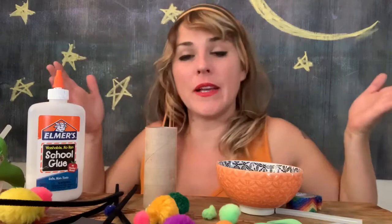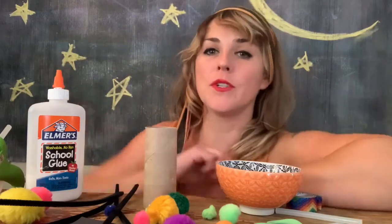Hi friends! I'm Lolly and today we're gonna make a little alien craft because we're doing some outer space stuff right now.